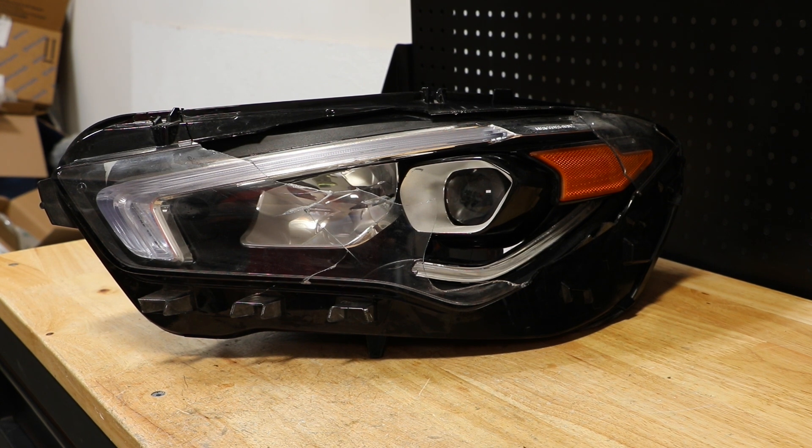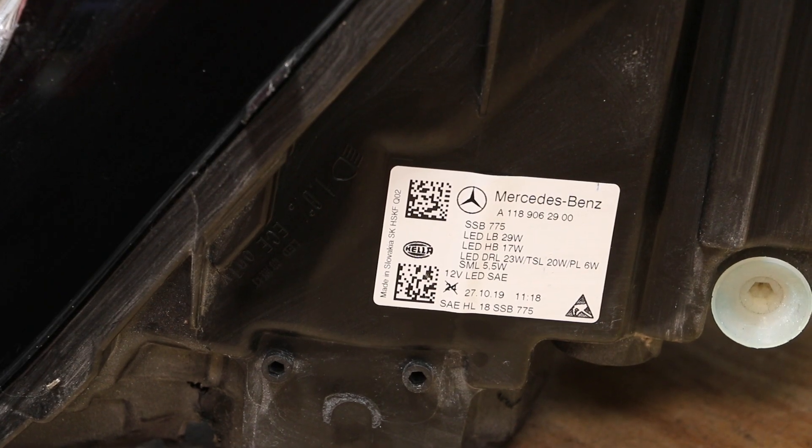In this video, I will be disassembling this 2020 Mercedes-Benz CLA LED headlight. Here is the part number on the light.